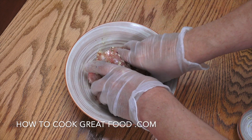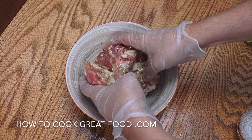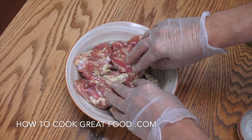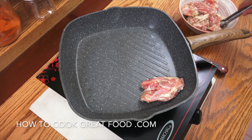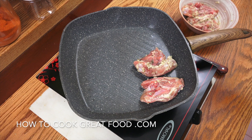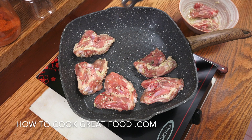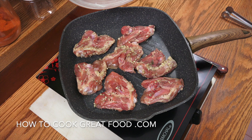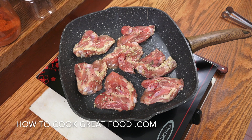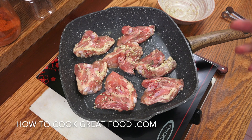If you want, stick that in the refrigerator for an hour or so, but we're going straight to the cooker today. Dry pan, heat on nice medium — don't want it too high. We're going to put these chicken thighs in and cook them quite gently, about four to five minutes a side, flipping them every 40 to 50 seconds.